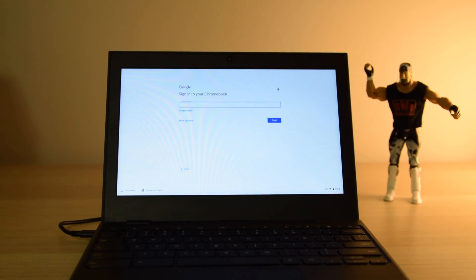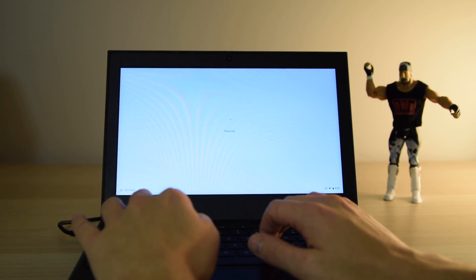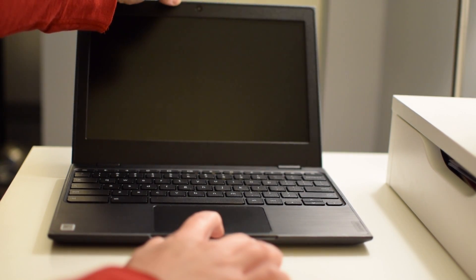Getting set up is easy — just log in using your Google credentials, and if you don't have an account you can set one up in seconds. This thing boots up as soon as you open the lid and in less than 10 seconds you're ready to pick up where you left off.